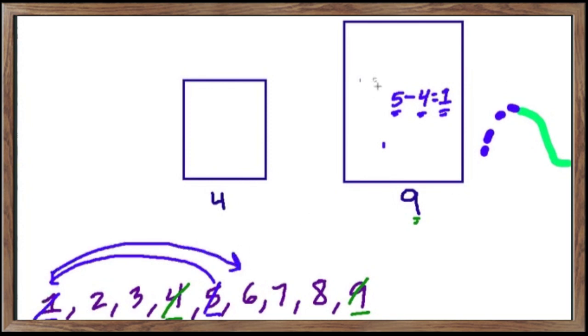We have one gallon of water sitting in the nine gallon tank. We empty the four gallon tank and pour that one gallon from the nine into the four. Then we fill the nine gallon tank all the way. When we empty it into the four, only three gallons fit since one gallon is already there. Nine minus three leaves six gallons remaining in the large jug — so we've measured six.